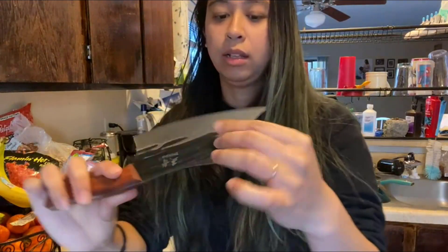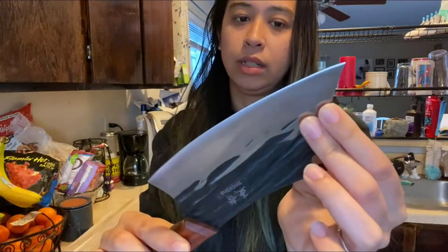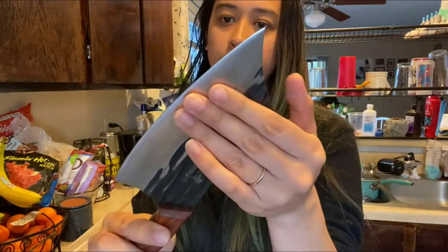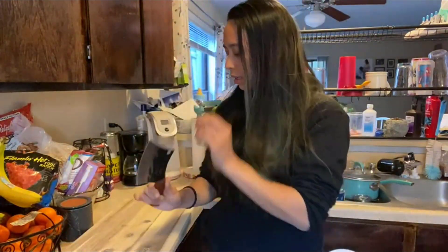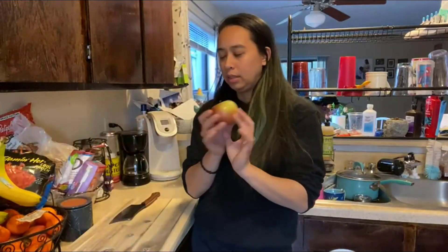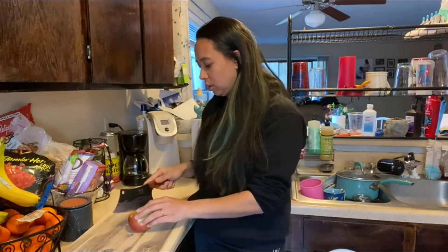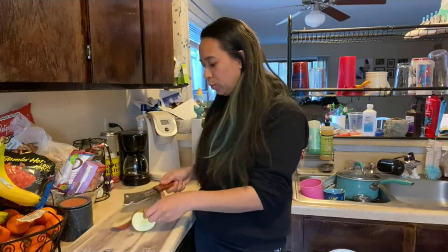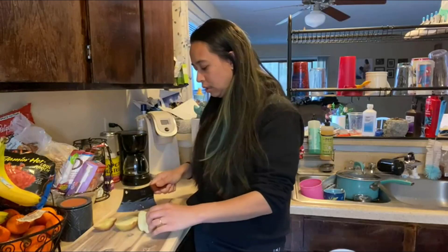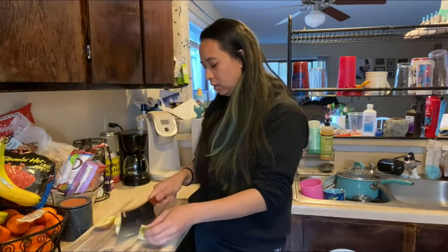There's oil on the knife, so it is smooth, and I'll start by cutting an apple. I have already washed it, and it cuts pretty smoothly — it's really sturdy.